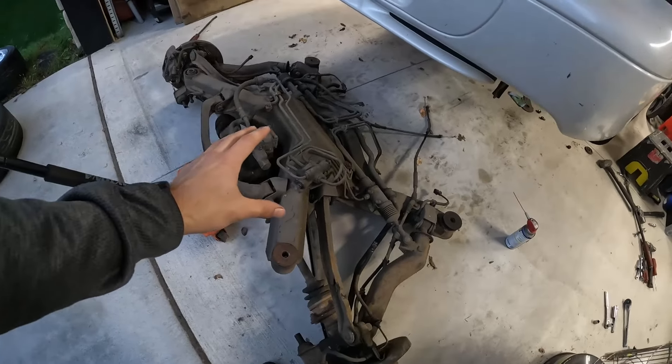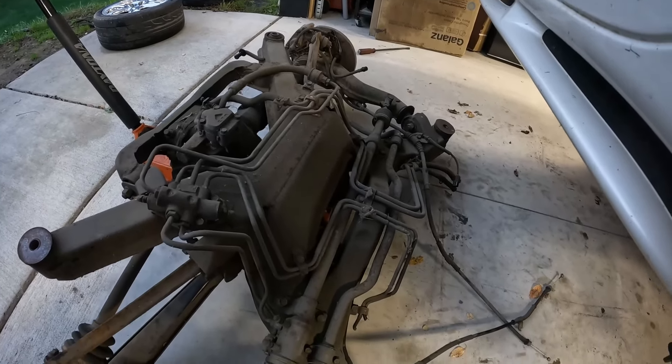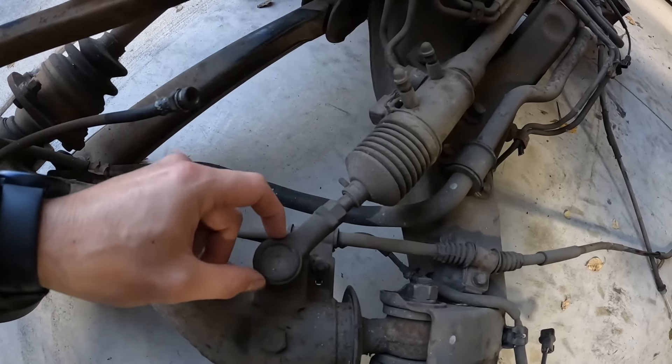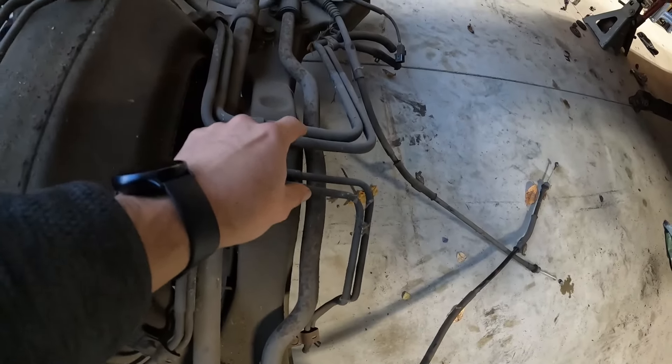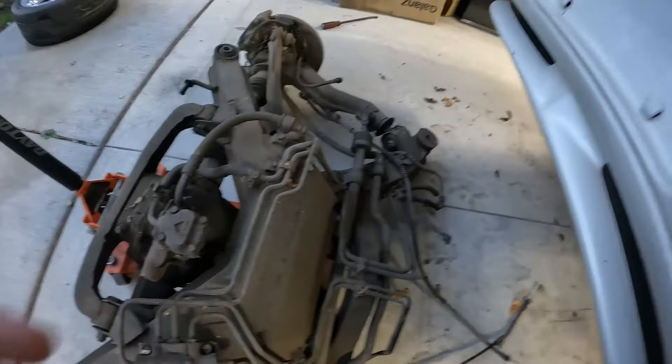Now that we actually have the rear subframe out, this is everything we're working with. Take a look specifically at the all-wheel steering rack and pinion back here — this is the actual rack, these are your outer tie rods, and you can just see all these lines and this mess going to it. If you're wondering why your rear rack is leaking, it's probably because there are like 40 different lines back here with so many spots where it can leak. That's partly why we're doing an all-wheel steering delete — to reduce potential leaks, simplify things, get a great weight reduction, and tighten up the rear end.